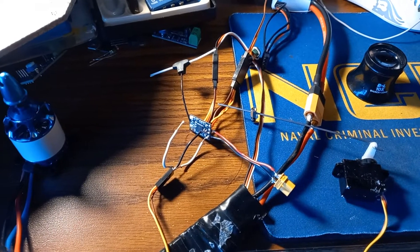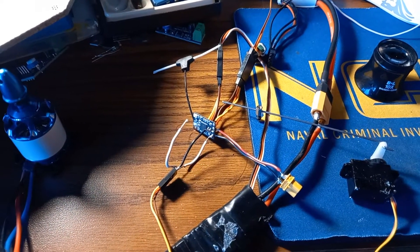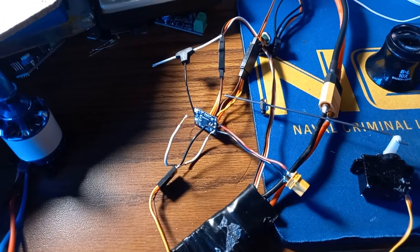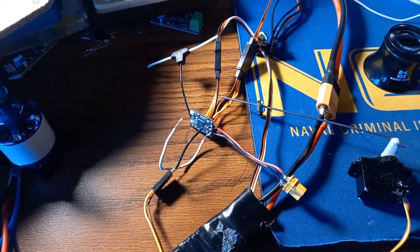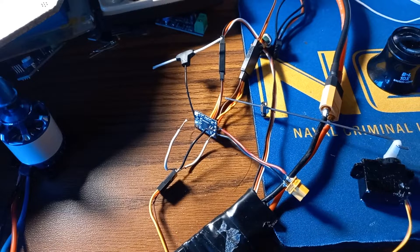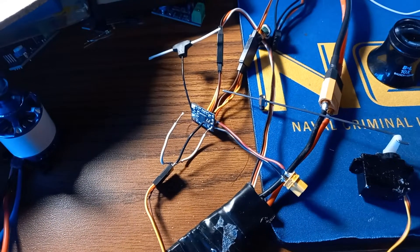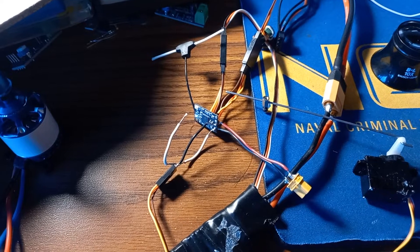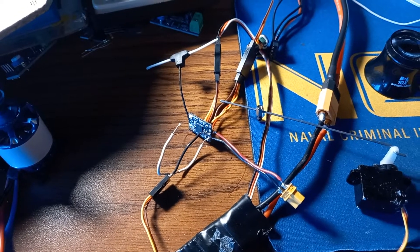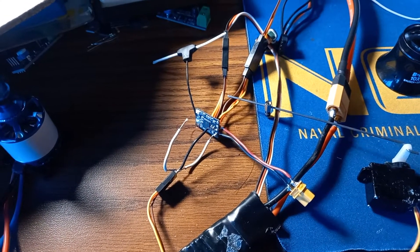For small wings and small aircraft, I will most definitely be using this solution, because it saves money — you don't need to buy another receiver or an adapter. And it also saves weight, because you don't need to add a PWM receiver, which is usually heavier. You can just use this very tiny one.